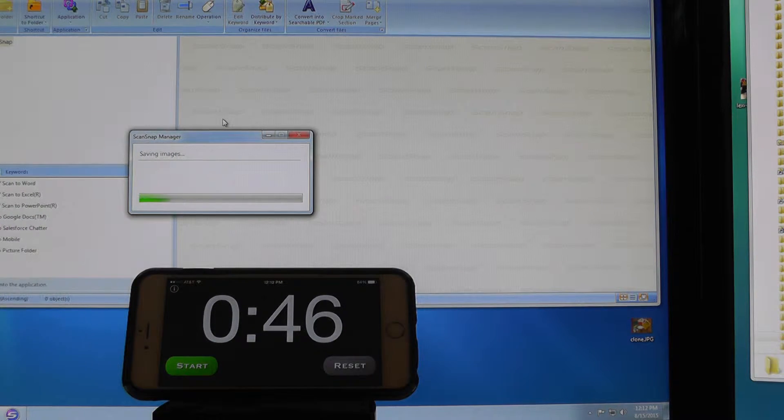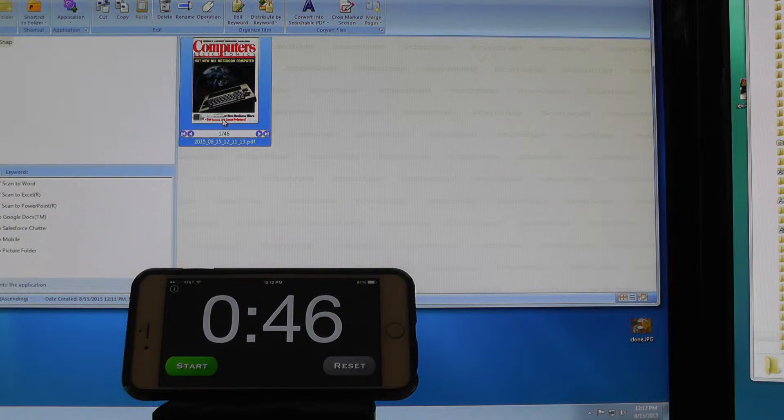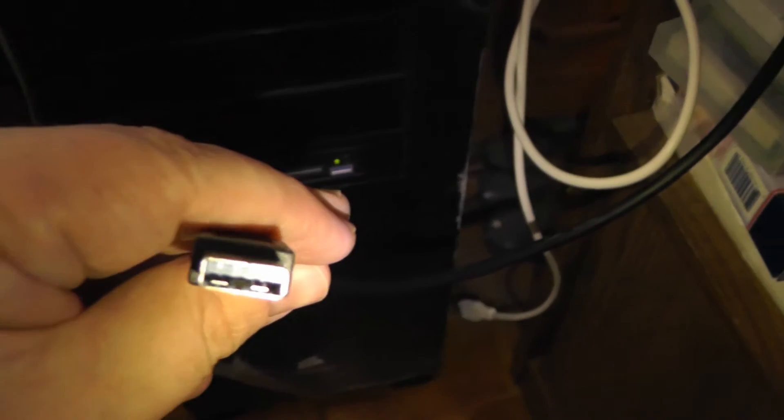That is it — we are done. 46 seconds to scan in those pages on a USB 2 port. So I'm going to move this to a USB 3 port. It comes with a USB 3 cable, so let's see if it makes any difference.